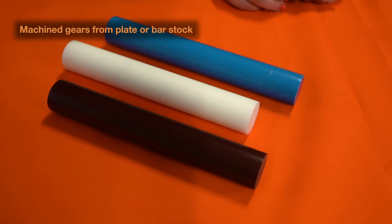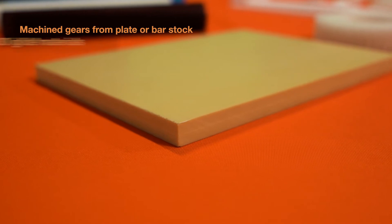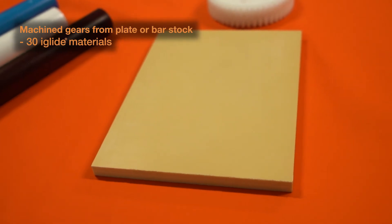Next up we have machining. Machining gears is done using our plate stock or our bar stock. The advantages to machining include the fact that we can do it from over 30 different iGlide materials. In addition to that, tighter tolerances can be held. This manufacturing method is best utilized for small to medium quantities. If the quantities start to get too high, then machining can prove costly, which is why we offer Injection Molded gears.